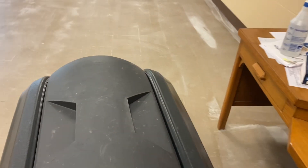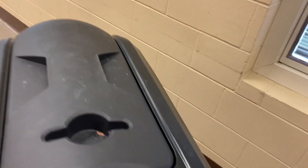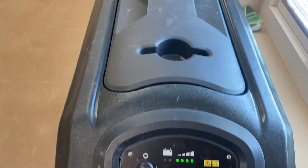Then take a mop and go around the edges because you still got to do your edges. No neutralizer. I have rinsed the edges with a mop and rinsed the floor itself with an auto scrubber. I'm ready for wax right now. No neutralizing, no waiting. Floor is dry. I'm putting wax on.